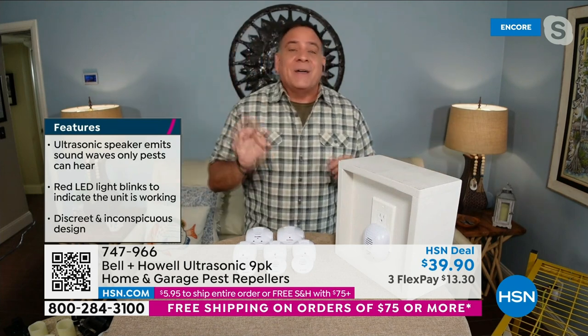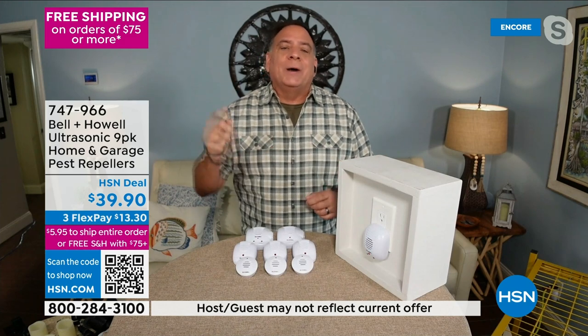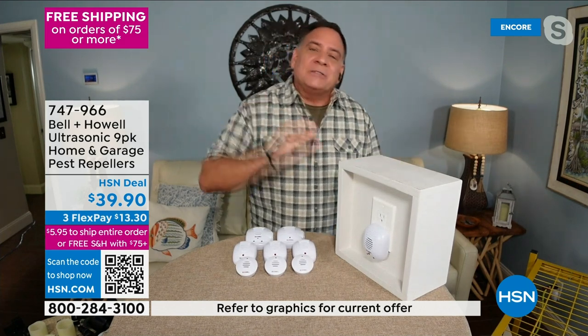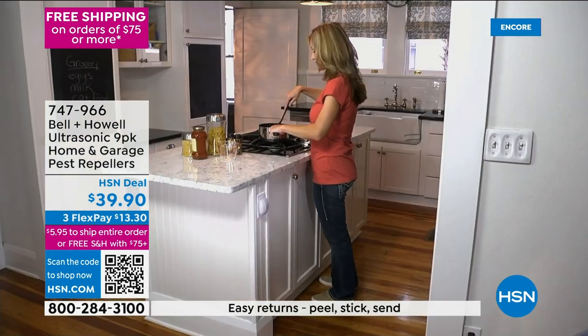The important thing is they're effective in the localized area in which they're working. Because it's a sound wave — the minute it hits a solid object, it echoes. That's why you need one in every room. That's also why we're giving you a nine-pack, enough for probably every room in a two-story home. Don't forget your attic, basement, and garage because that's how pests love to come in.